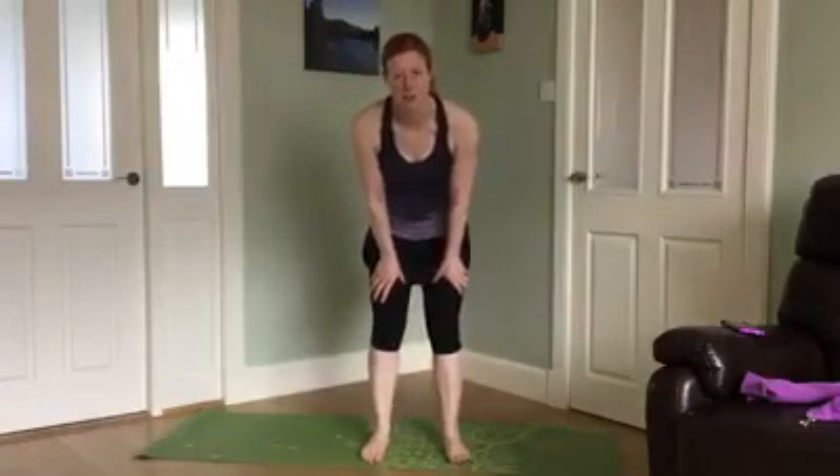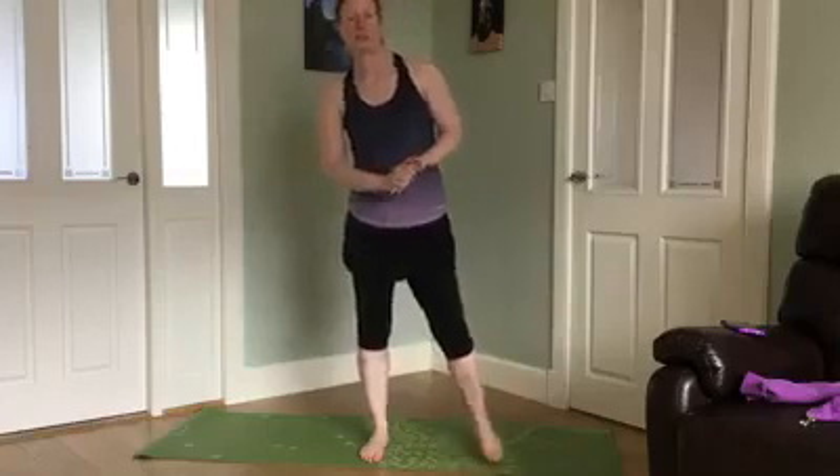Hi guys, I'm Lisa, I'm an instructor from the Best Ledger. We're going to take you through a bums and tums workout today. So you need a mat, space to move, water if you want it. If you've got any medical issues, make sure you see a GP or physio qualified person if it's musculoskeletal. And I'm going to give you different options — do what suits you.